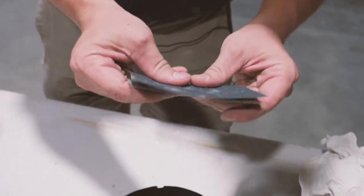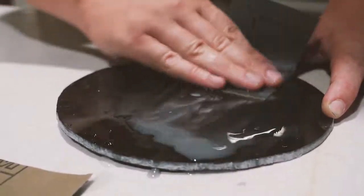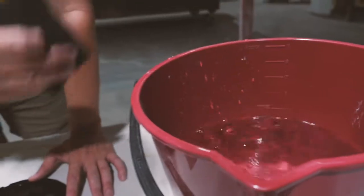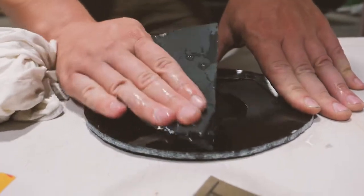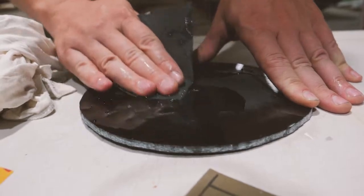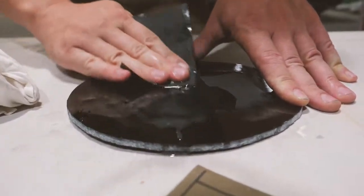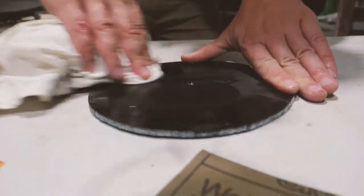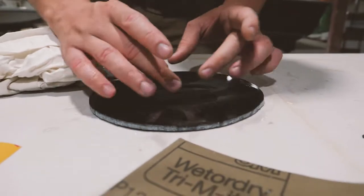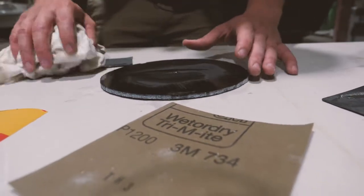So now we're going to remove the 400 sandpaper marks with a bit of 800. It's important to keep wetting your sandpaper as you sand more — otherwise it's just going to clog up with gel coat and you're going to go through your sandpaper very quickly and it's not going to work properly. As you go through your gradients, it's important to make sure that you're sanding wider each time so you're removing all the sand marks from the previous gradient.